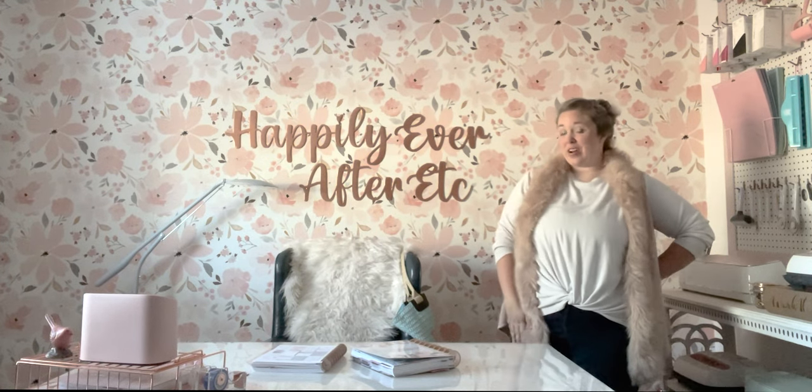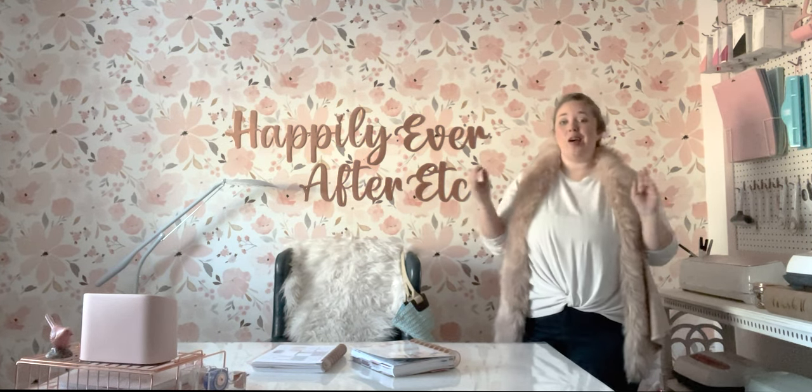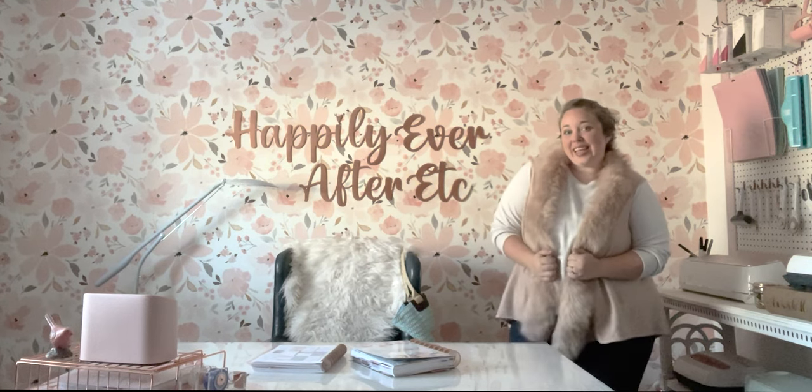Hey y'all, it's Betsy with Happily Ever After, etc. Welcome back to another home video. Today it's going to be a fun, quick, easy kind of video — not making anything, not doing anything.